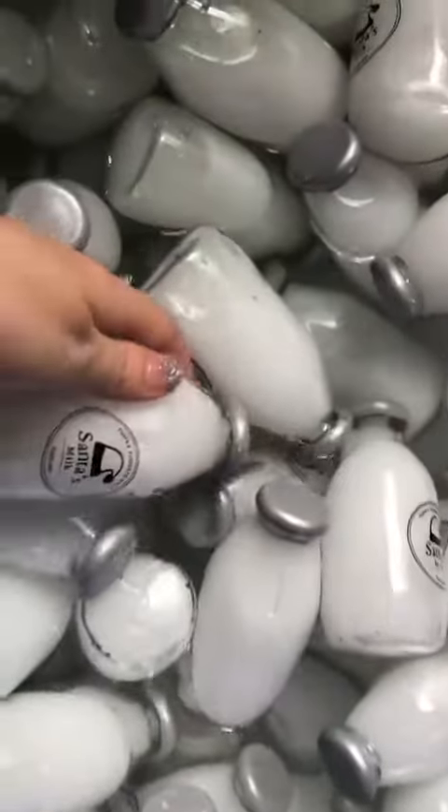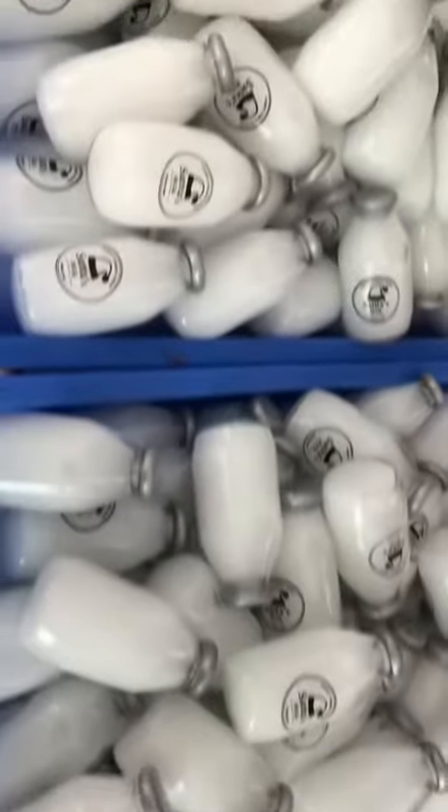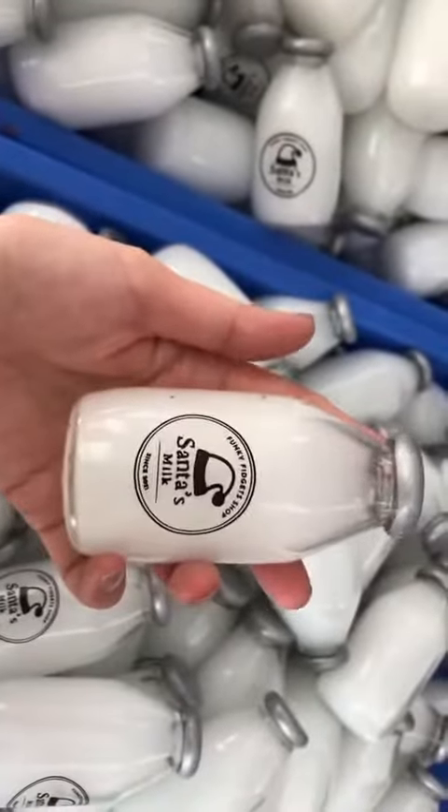It was really important for me to have the little silver cap on the top — it just adds to the effect of the British milk bottle, right. Even the little logo print on the front is designed by me from scratch. It's amazing what you can make when you put your mind to it, guys.